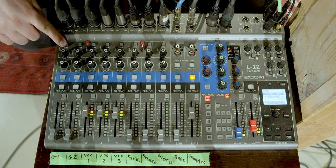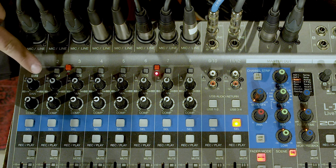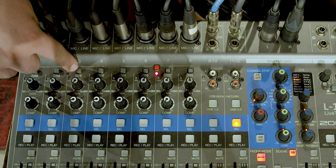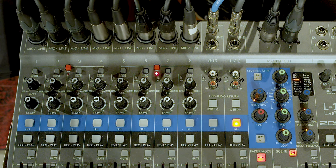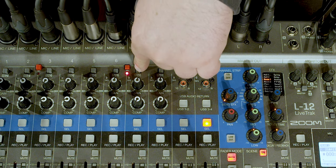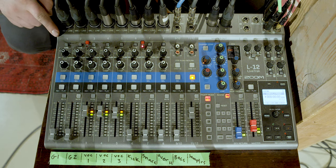Next is the High Z button. This works like a preamp if you're plugging a guitar or bass straight into the mixer without using an amplifier — it raises the impedance so that you can get a stronger signal. Only channels 1 and 2 have the High Z button. All others have pad buttons. Pad buttons are often turned on on the channels where you have your drum microphones. Drums are really loud, so turning on the pad button where you have the drums will cut a little bit of that signal so that you can get levels that aren't too loud. Since I have an amplifier and I'm not plugging my guitar straight into the mixer, I leave the High Z button off.